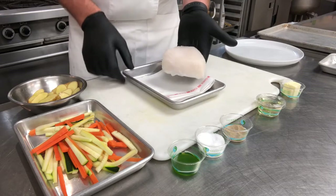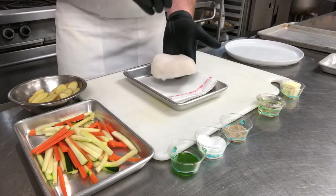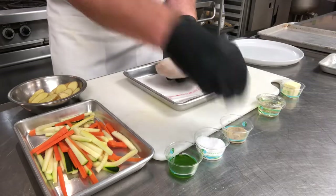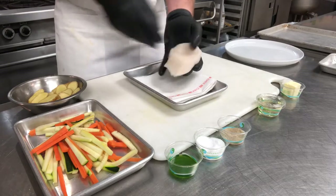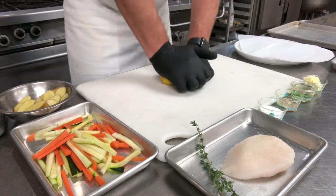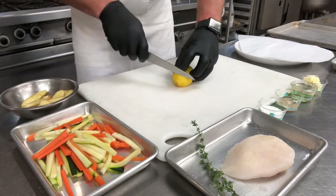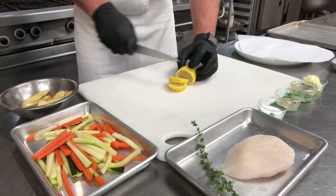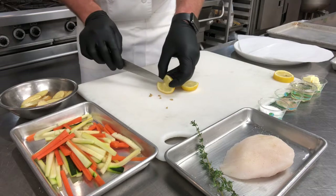After curing, rinse the sea bass and pat it dry with a disposable towel, then re-season with a little kosher salt and pure ground white pepper. For the lemon, press down on it to release the juices inside, then cut off the top and bottom and slice it into four rounds. Remove as many seeds as possible so they don't end up in the final dish.